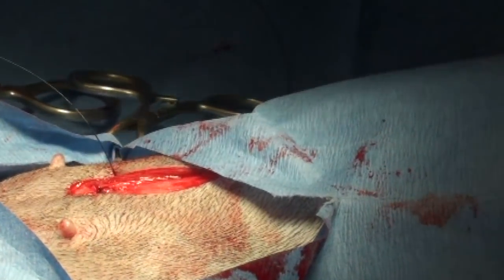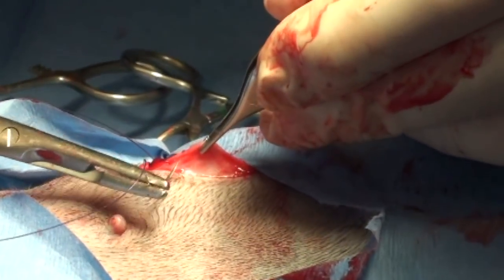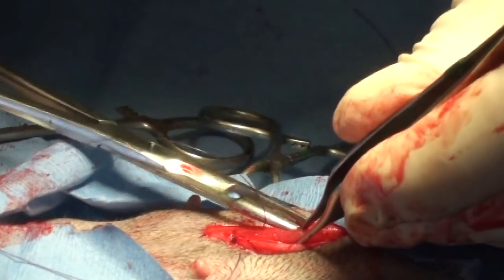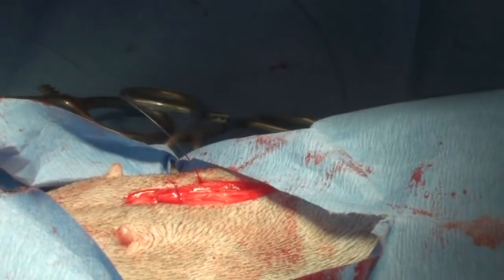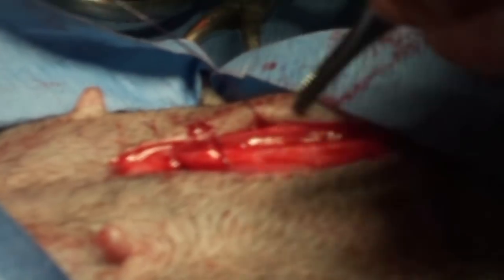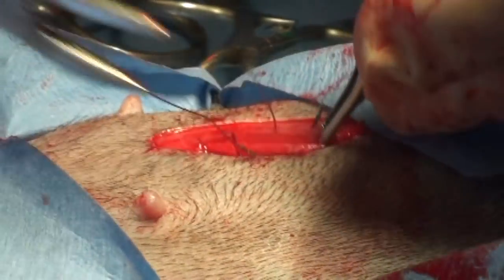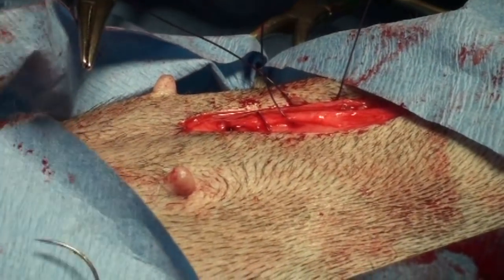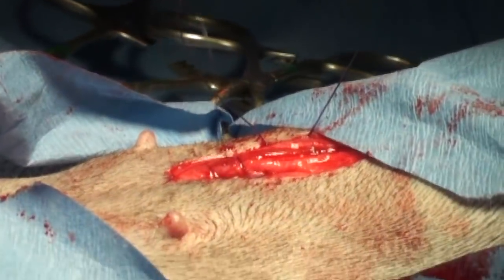We're just going to keep going through and sewing up. Get stuff out of there so you can see how that just sits in there. There's the knot and there's the suture. This is called a continuous suture. What that means is instead of individual knots, it's one continuous suture. Sometimes stuff gets tangled up and you've got to get it out of there and then pull through.